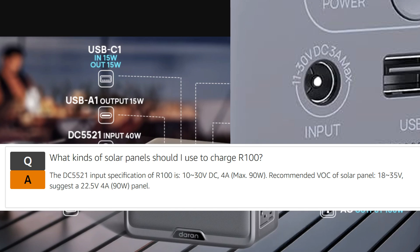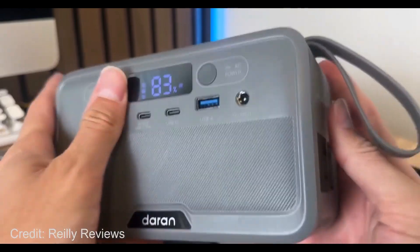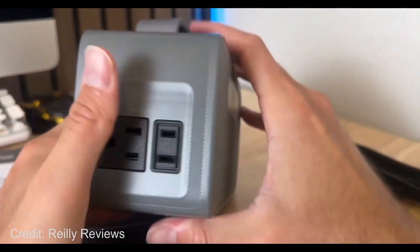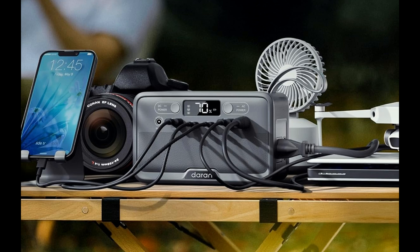It does have a pure sine wave AC inverter — 100 watts continuous and 200 watts surge. And they actually managed to fit two AC outlets on this thing. I thought it would only have one.